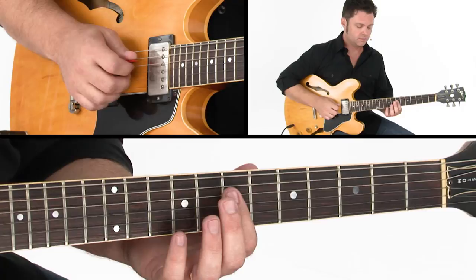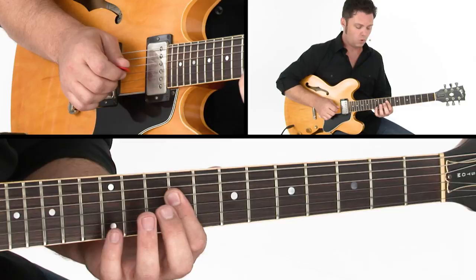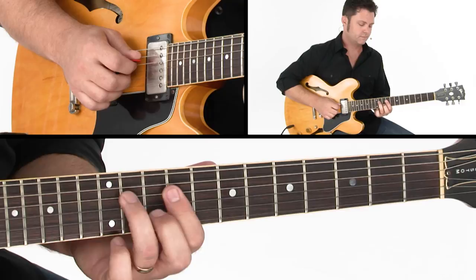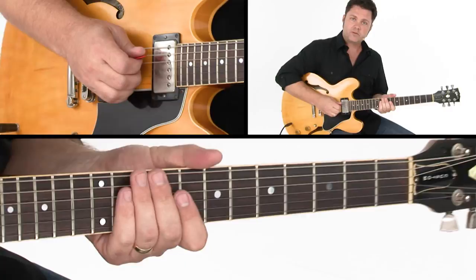So the whole first half of this rhythm groove — from there we'll play the same thing again, but instead of doing the little chord hit we'll come back to the D triad. That's the first half of this extended blues, and this is what we'll play on the E chord.